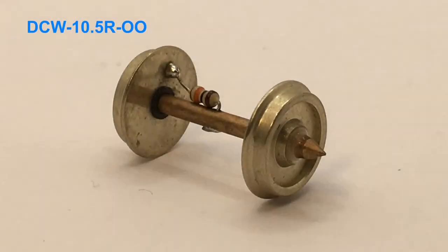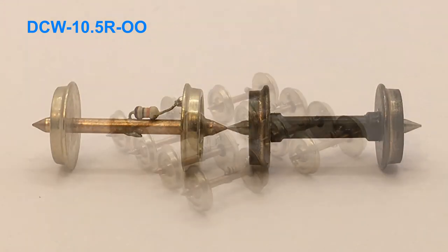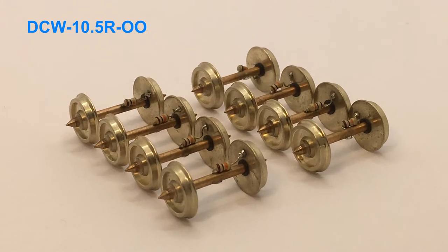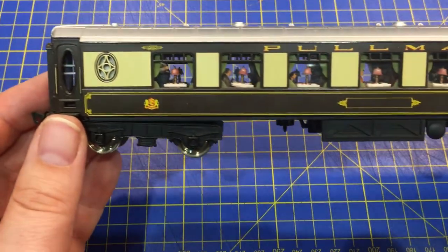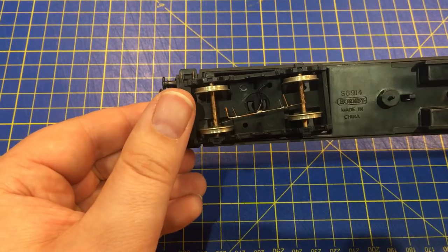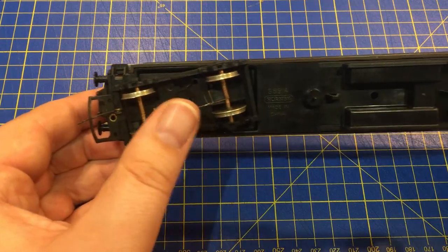Our range includes wheel sets of 10.5mm, 12mm and 14mm diameters, meaning that you can match like-for-like with the wheels in any item of rolling stock. Simply measure the diameter of the wheel that you wish to replace, then choose the appropriate size from our range.